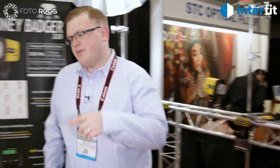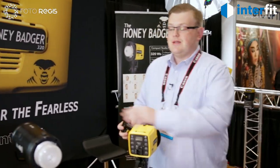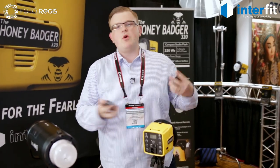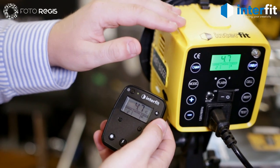The best part about these lights is that they have the same radio receiver built in as the S1, which means that any of the S1 triggers can also control this. You can use both of these lights together in the studio — we have our radio receiver built right into the unit.